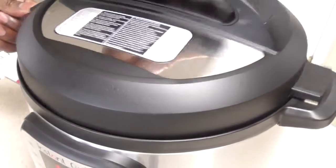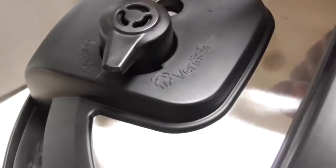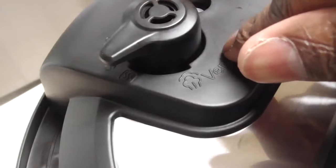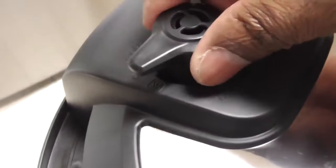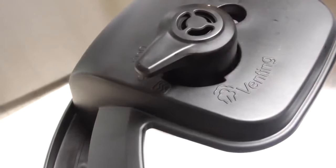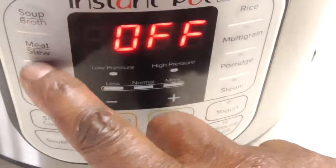Put in one cup of water, cover the lid just like we did before — remember, to the left then to the right. Now remember the valve I was telling you about: we have to have it on sealing to get to pressure. We're going to put it to sealing; that's when we release the pressure, we'll move it. Just go as far as it can to the right — that's fine.